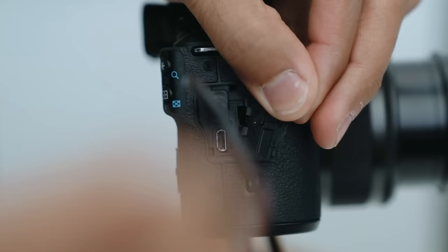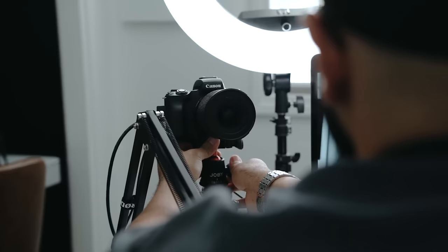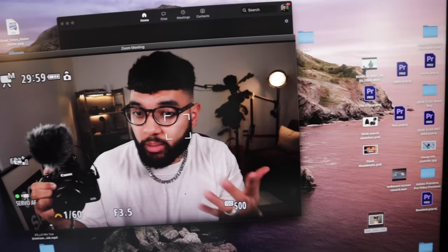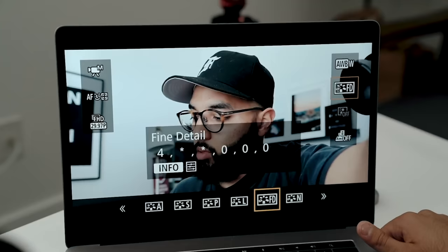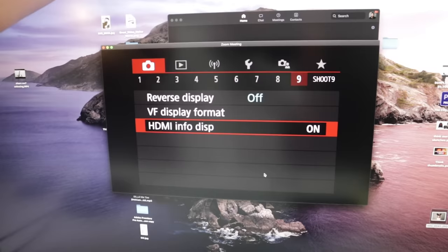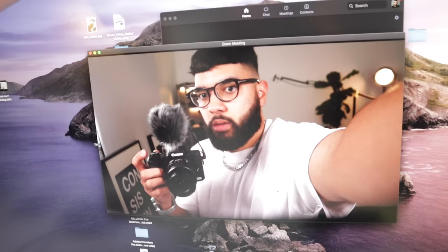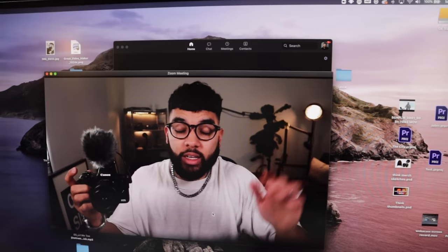The biggest thing you're getting is live streaming capabilities. Probably the biggest flaw with the Canon M50 Mark I — which came around after the fact, because nobody knew the world would shut down and we'd be live streaming more — is that it doesn't have a clean HDMI output. The Mark II does include a clean HDMI, which is really nice. So if you want an M50 and you care about live streaming, it's now a great camera for that.